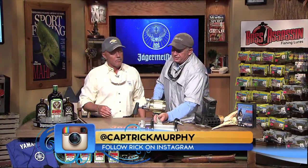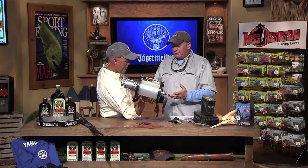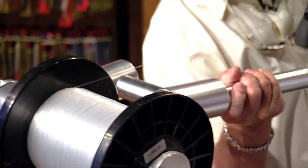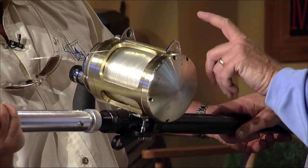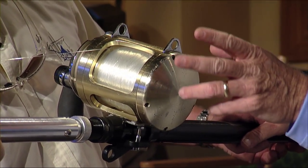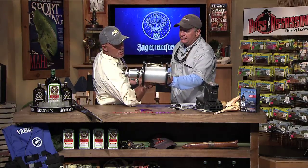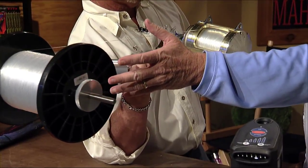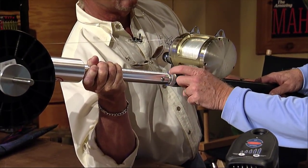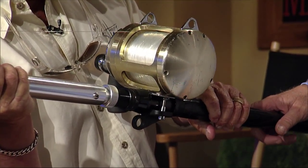This is a Spooled Up line winder — RJ brought this in from his shop. Once you put it in a rod holder and start winding, it makes your job a lot easier. When you're filling 50s, 80s, and 130s, it usually takes two people and a while. This thing is made out of really nice aluminum — looks like bar stock. It's got a nice tensioner so you can set it to whatever tension you want, and it fits on the ferrule of your big convertible rods.